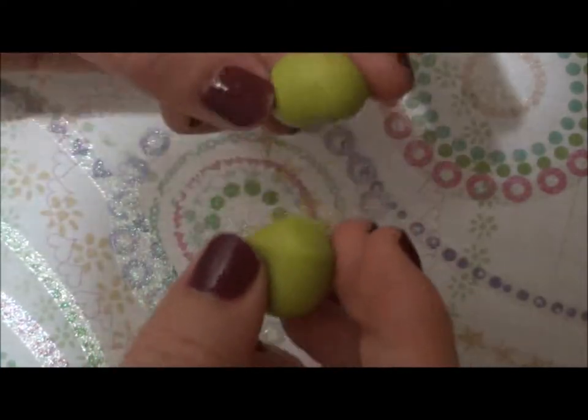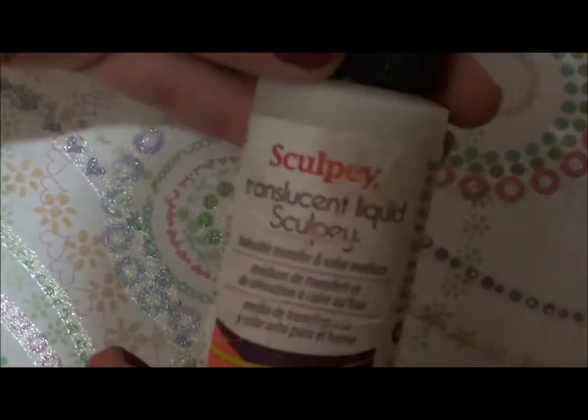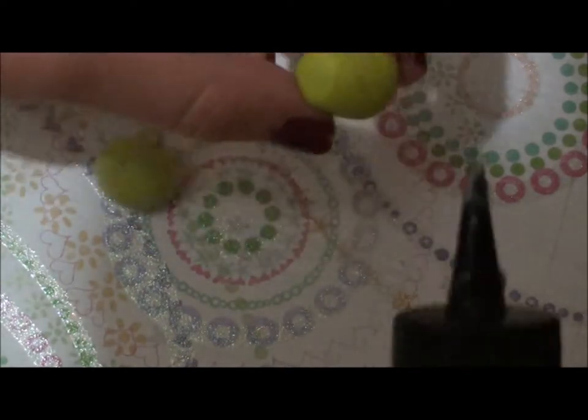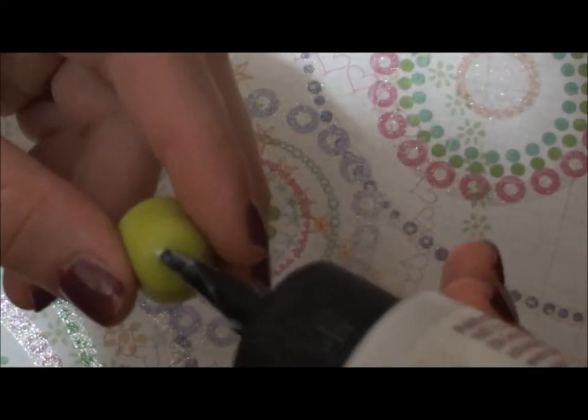If you want it to be more secure, you can also add some TLS, translucent liquid Sculpey. Dab a little bit on the body so the head will stick on better.